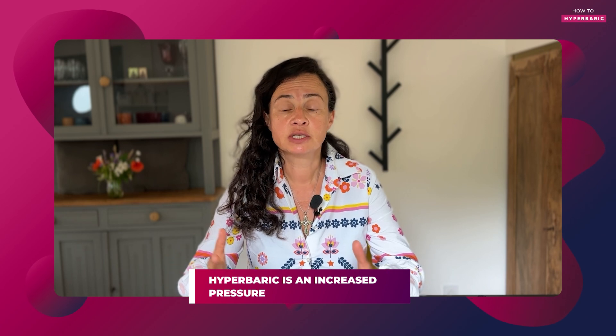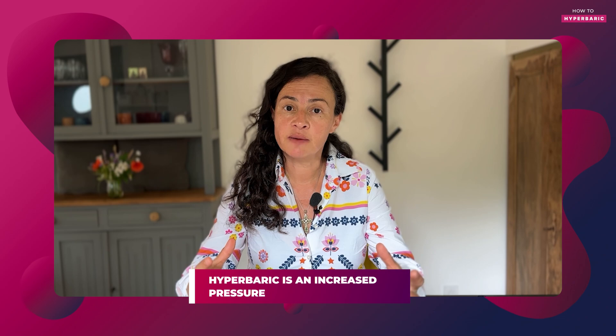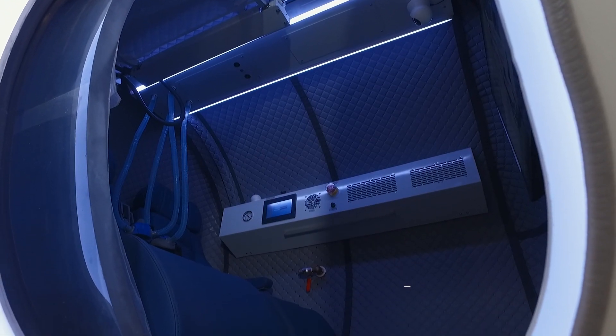To understand whether or not soft chambers work, let's define hyperbaric first. Hyper stands for increased and baric is pressure, so hyperbaric is increased pressure — an increased pressure environment inside a special vessel which is called a hyperbaric chamber.